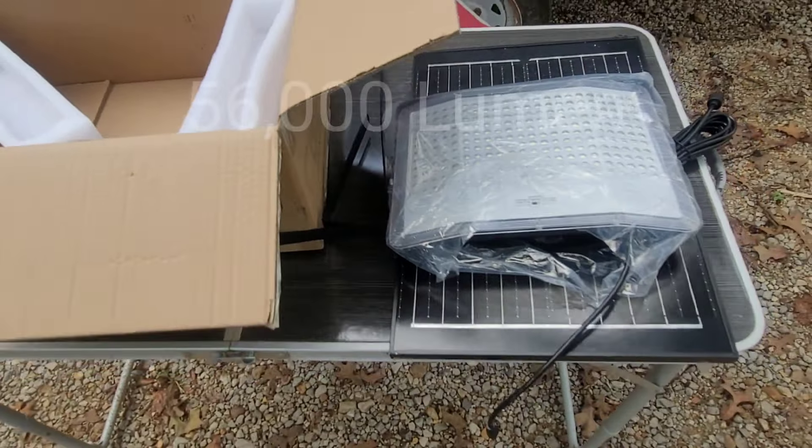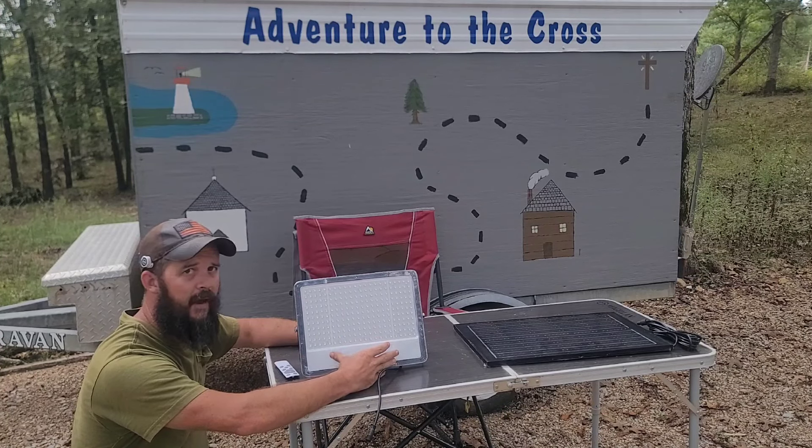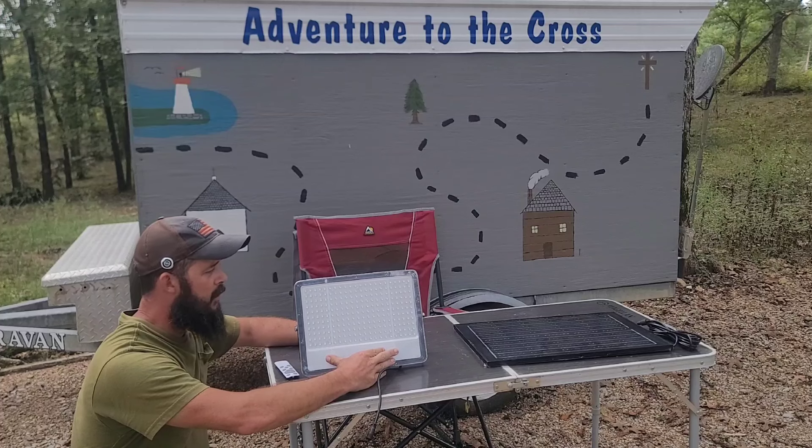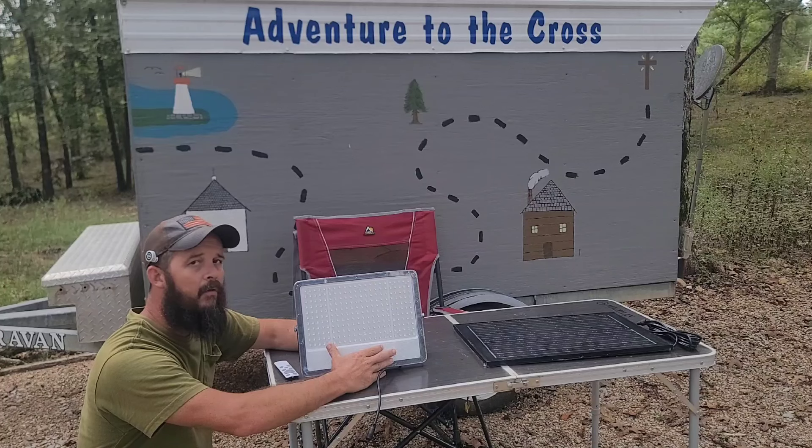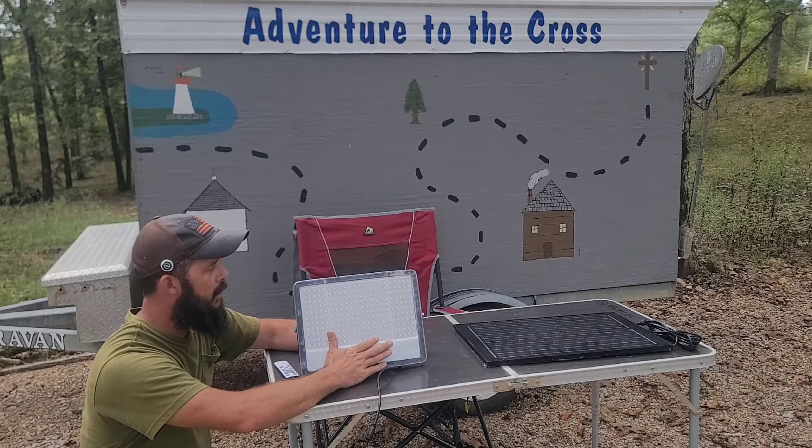This is the Hykoont FF400 solar light. It has 242 LED lights in it — it is pretty darn bright. I forget the lumens, I can try to look it up and put it on the screen. It is a 6 volt battery and it's supposed to be a 48,000 milliamp hour. It says in the information online that it will run 12 to 14 hours on a full charge. You can just set this out in the sun, hook it up, set it out in the sun and charge it, and carry it and use it, which is what I do when I'm camping.